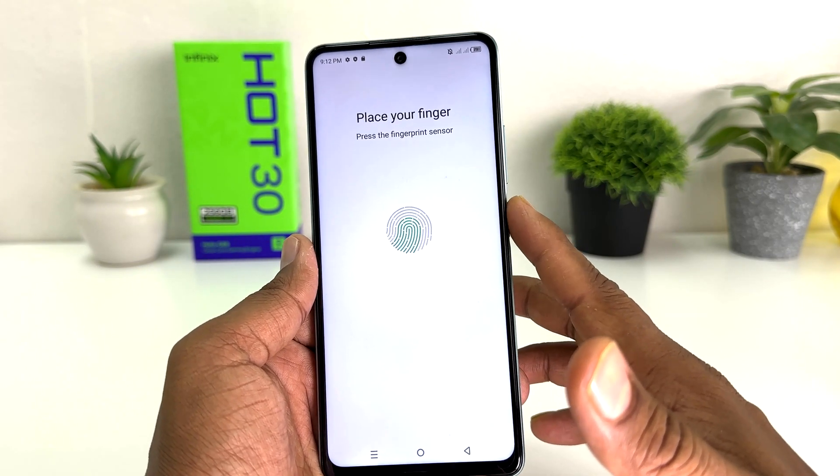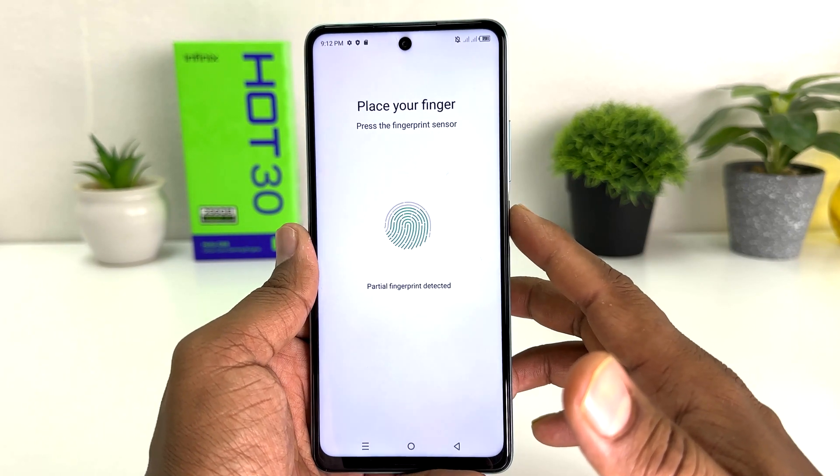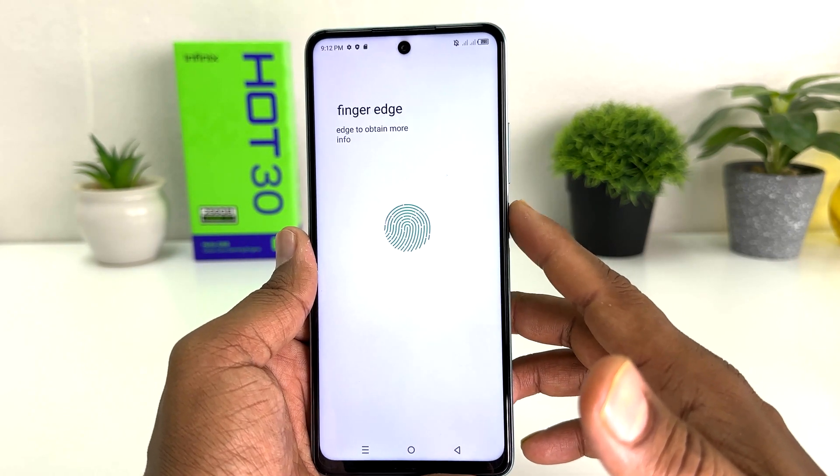Within this simple way you can easily set up fingerprint in your Infinix Hot 30. That's all for now, thanks for watching my video, see you in the next one. Peace.